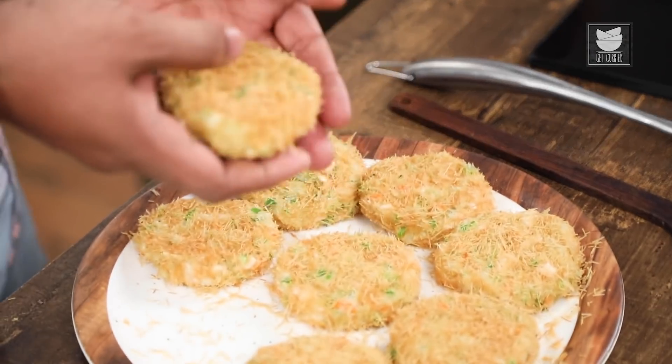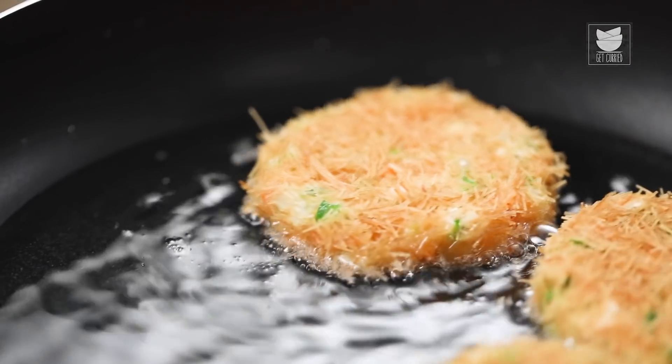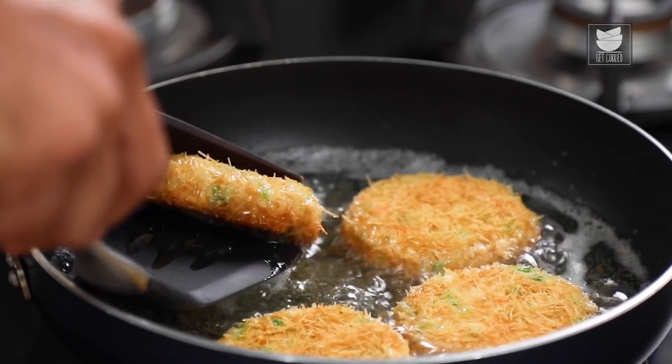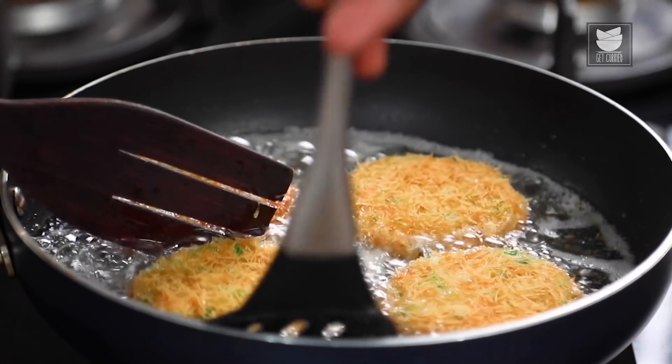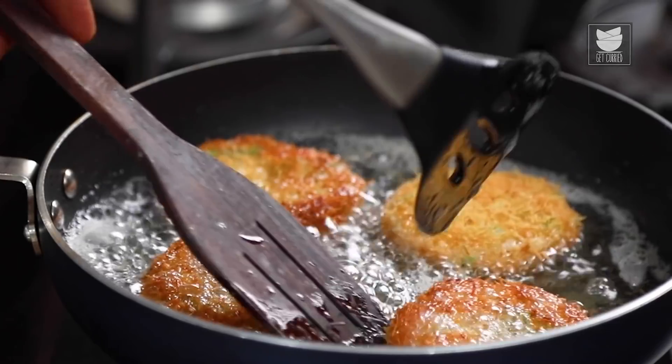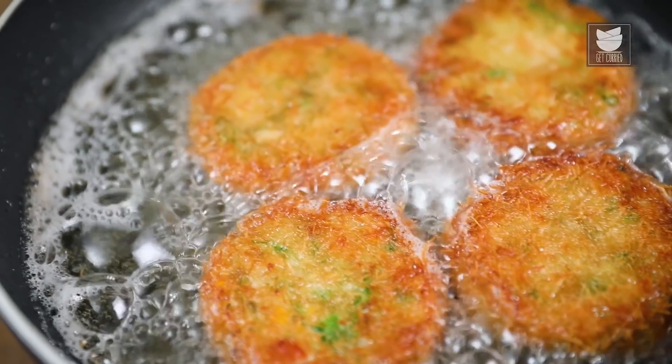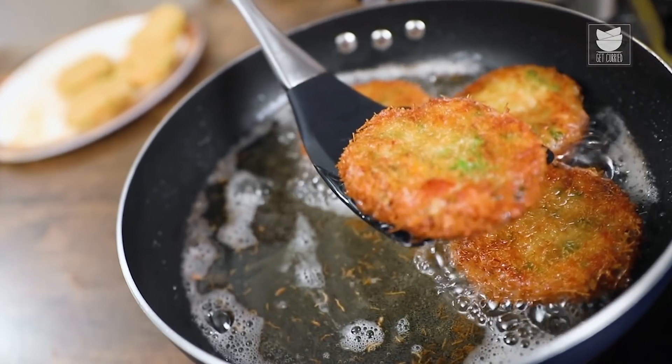The next step is equally critical — keeping these refrigerated for a minimum of 15 minutes. Our Cutlets are refrigerated and ready, time to fry these. Now traditionally these are deep fried, but I'm going to shallow fry these. After a minute on high flame, time to give this a very gentle flip. They have to be crisp and golden brown on the outside. The Vermicelli is pre-roasted — please remember, if you're using Vermicelli in its raw form the frying time will increase. Now these Russian Cutlets are fried and ready. Time to transfer these onto an absorbent tissue paper so that all the excess oil is drained away.